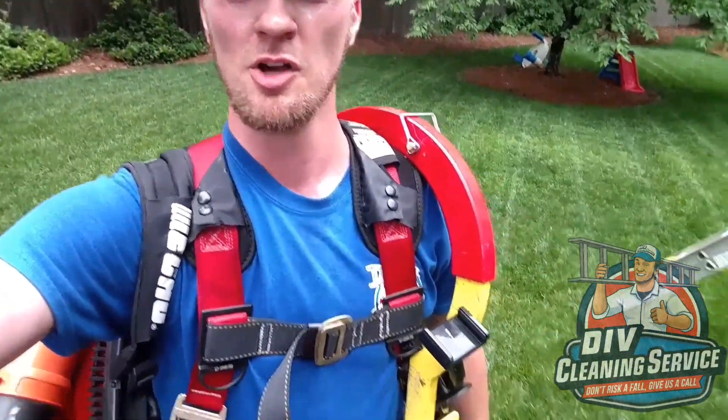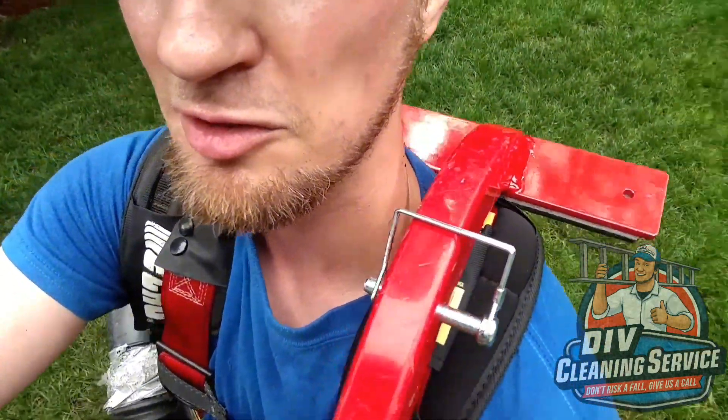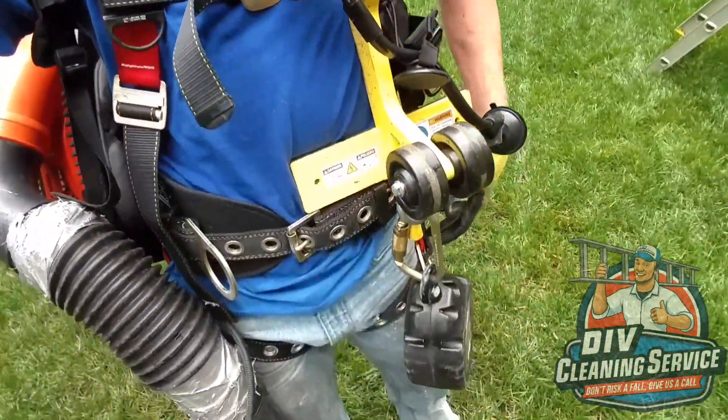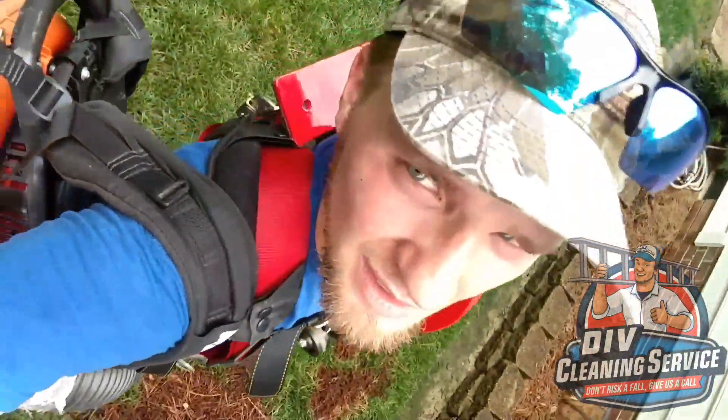The audio in this clip got messed up. I was just telling everybody that when I walk up and down the ladder, I put the Ridge Pro and the backpack blower each on a shoulder. The lanyard is already hooked up on that top D-ring behind my back, and that allows me to use two hands for walking on the ladder or gripping the roof — whatever I need to do.